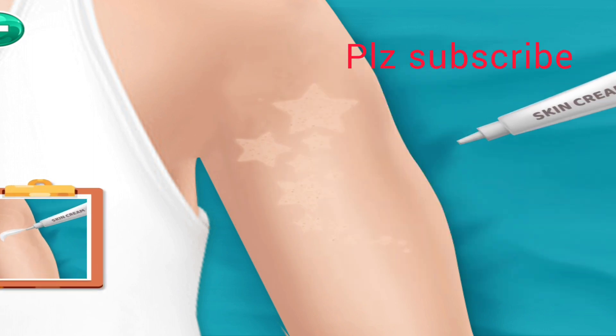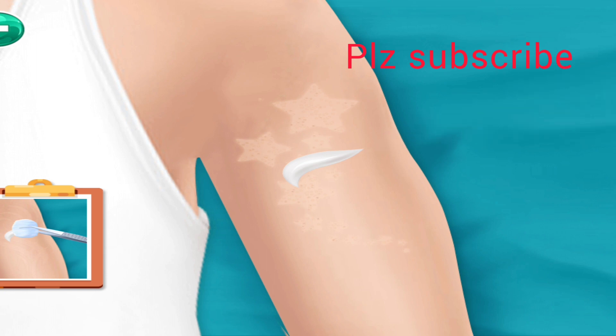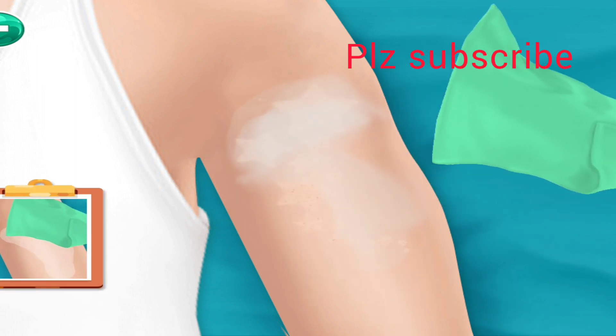Again apply the skin cream and spread the cream with cotton. Clean it with cloth.